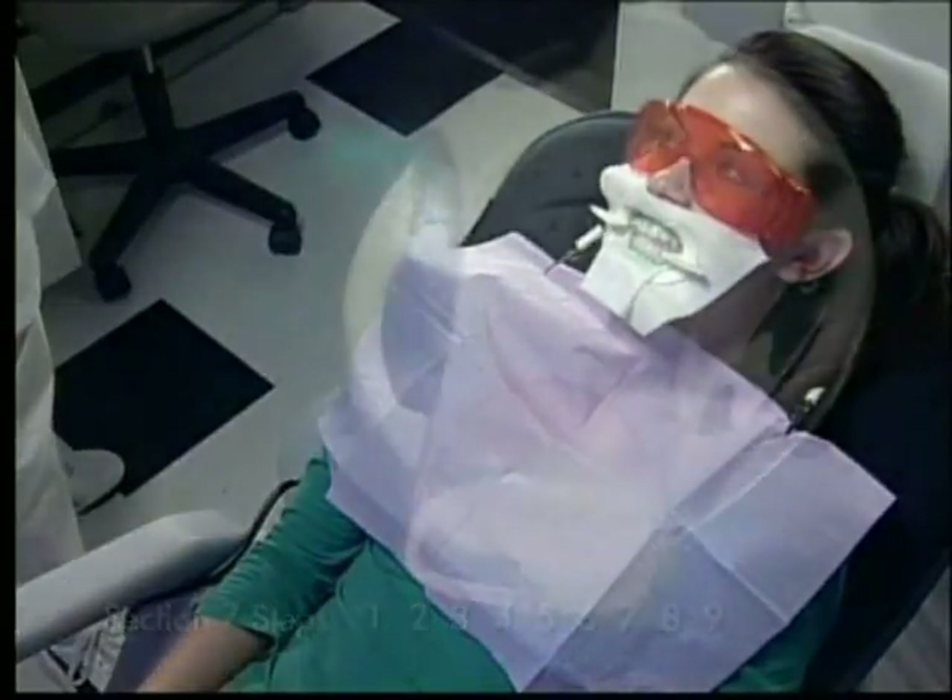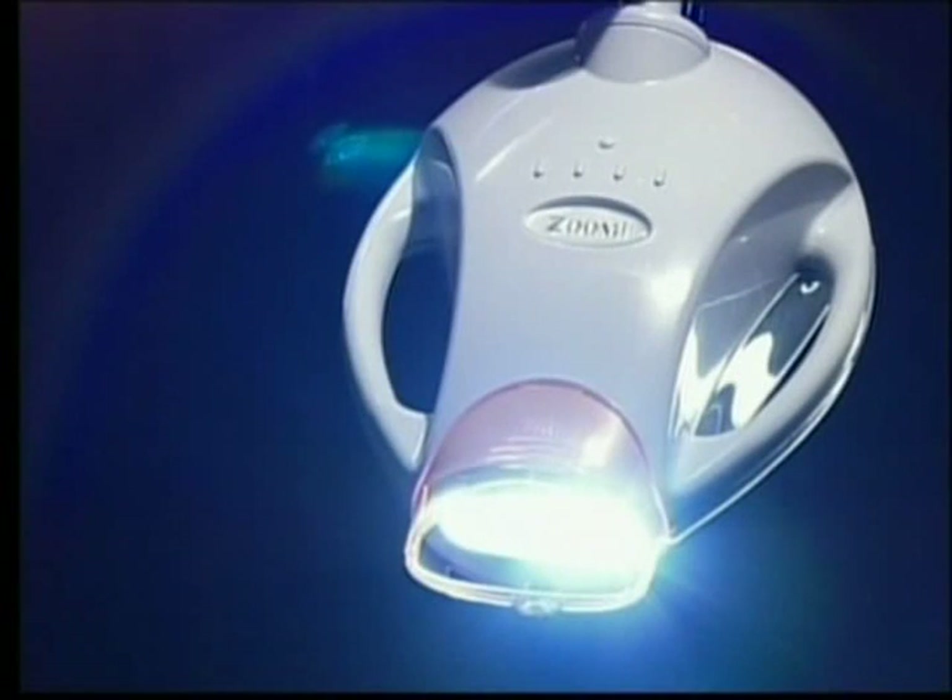Point out to the patient that the progress of each session will be tracked by four lights on top of the lamp head. A light will appear for each 25% of the session. These lights are also helpful for checking on the patient's progress and time remaining.